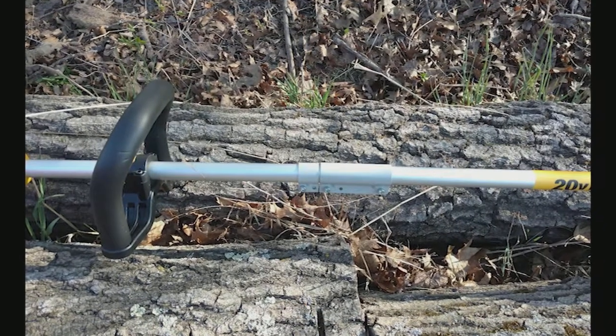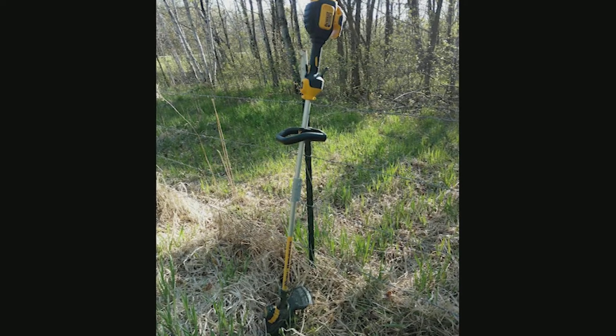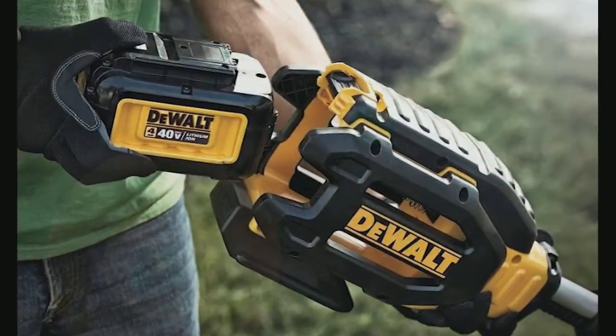If you're going to be clearing large areas of heavy weeds and grass on a regular basis, or you spend more than 30 minutes trimming every time you mow, then I'd look elsewhere. This will be capable of doing the occasional big job, but I don't think it would hold up over the long haul.